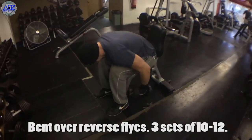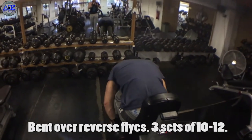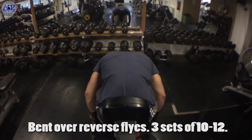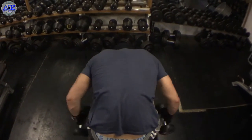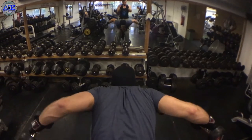Next on the agenda is bent over reverse flyers, or whatever you want to call them. Some people call them seated lateral raises but I find the former name more appropriate. The good thing about this exercise is you don't need a lot of weight to get the benefits from it. It's a solid exercise and in my opinion should be in everybody's routine.